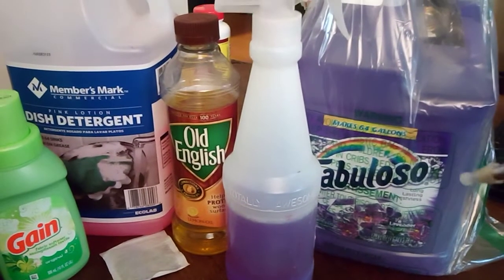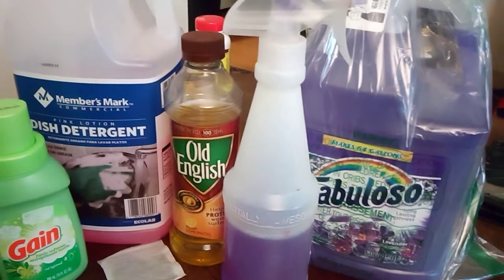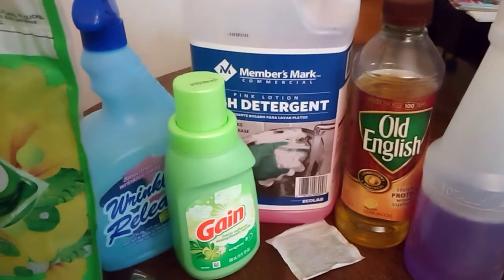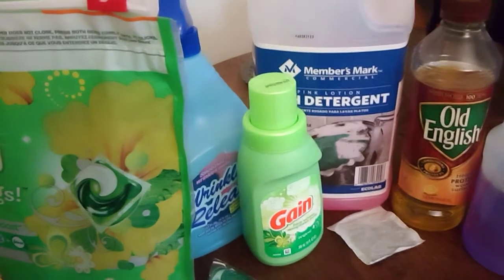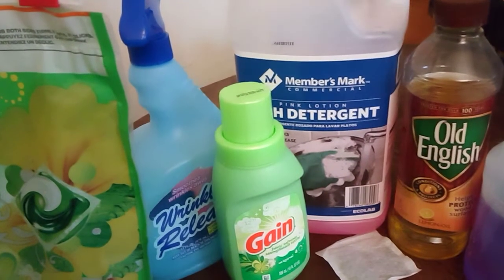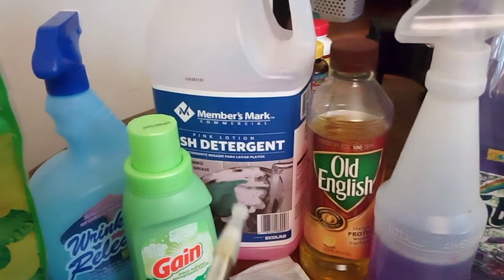Those are some of my clean to green items. I usually buy four big bottles of Fabuloso, and they run from about four to seven dollars on Amazon. The Old English was also from Amazon, the Gain was from Dollar Tree, and I buy the big containers of Gain pods in quantity, like at the beginning of the year. This is all about saving a few pennies and making these last longer.